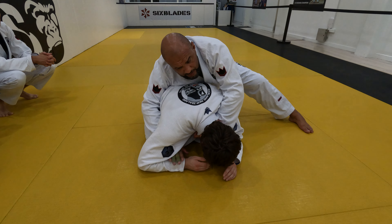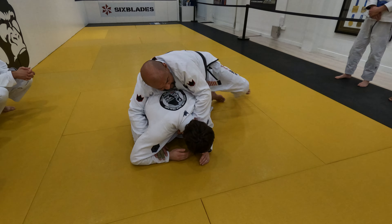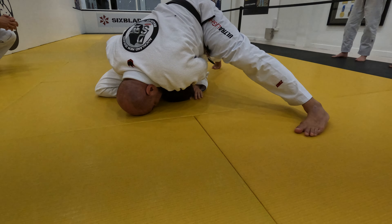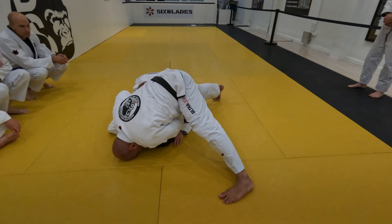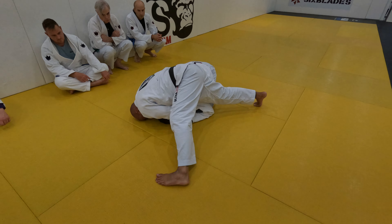What I like to do is take a massive big step and put my forehead on the mat like this. You see how wide my base is? How tight and heavy I am? A little pull now will do the job just fine.